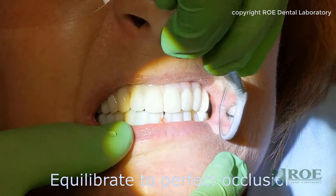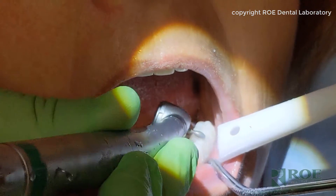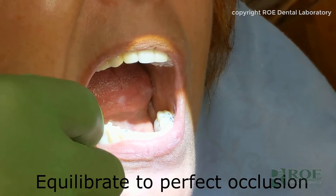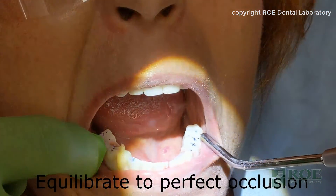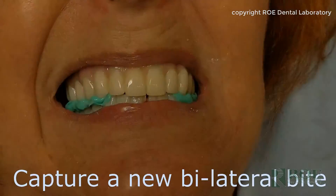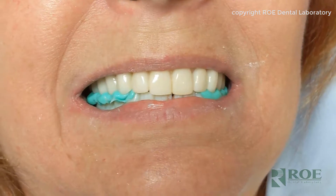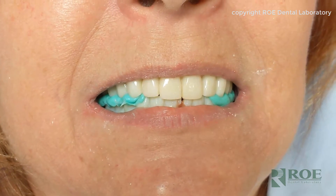Bite down. Hold. We always recommend taking two bites like this, and then when you're visually looking at the teeth, you see the uppers and lowers come together. Too often it's a full arch bite covering all the teeth — you can't see how they come together.